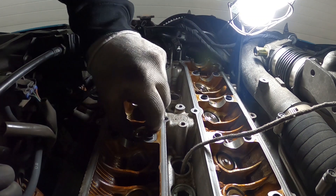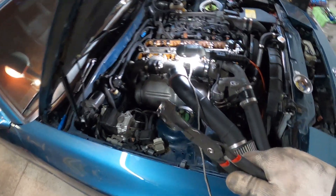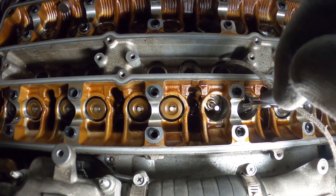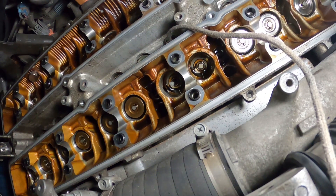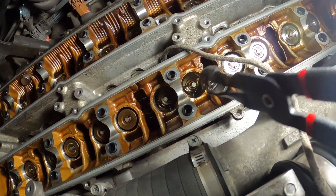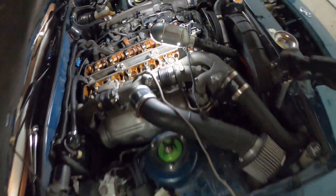For the valve stem seals, I use a valve stem remover tool — you go in there and pull it out. Every time you remove one, there are little pieces left behind. You can see a little piece of rubber in there — whenever you remove valve stem seals, make sure you clean out what's left. There's always a little piece of debris, sometimes an o-ring. Also there's a little spring on top that holds the seal — make sure that didn't drop in. Remove all the seals and then we'll put the new ones on.